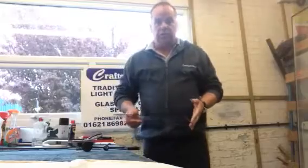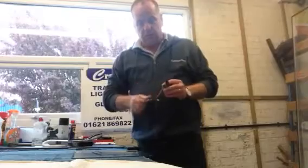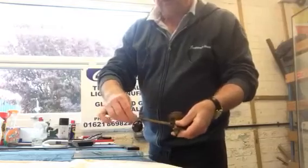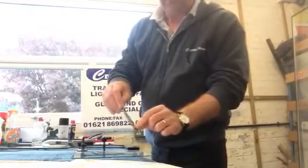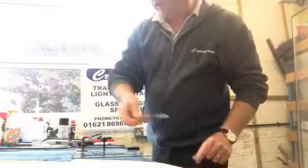So I'm going to show you how it's done today. The tools that we're going to use are a circle cutter, which is a glass cutting wheel, a suction on a measuring arm, and an old-fashioned glass cutter with teeth so we can nibble away at the glass.